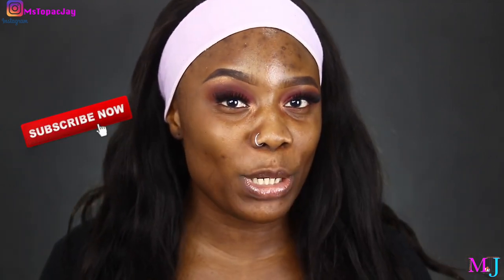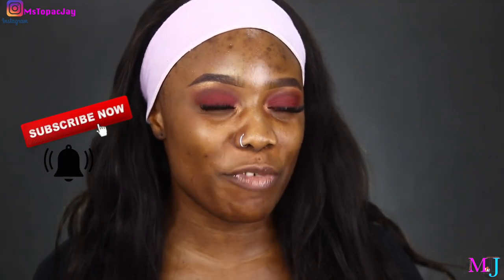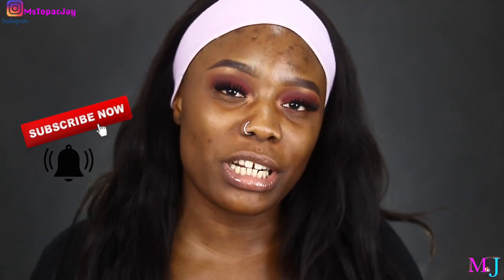If you want to join the FemBem, make sure to subscribe down below. Turn on the notifications, and when you've done that, let me know in the comments so I can properly welcome you to the family. If you liked this video, please don't forget to give a thumbs up as well. So without further ado, let's just jump right into it.